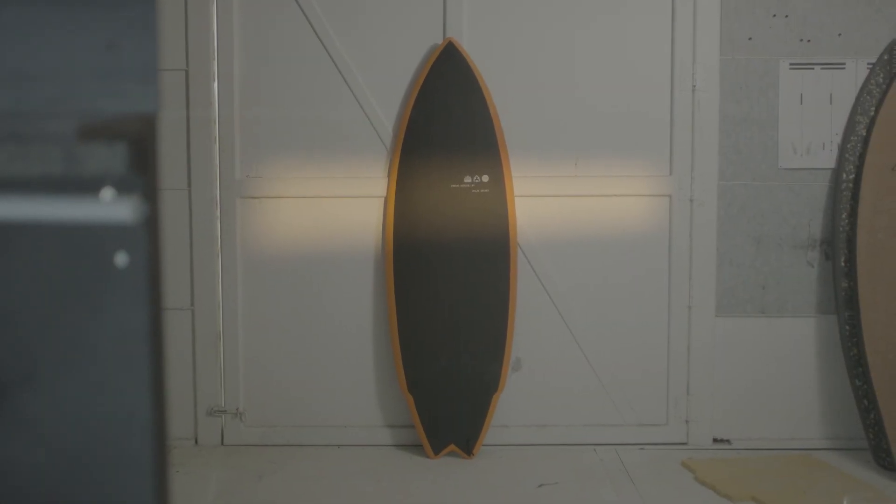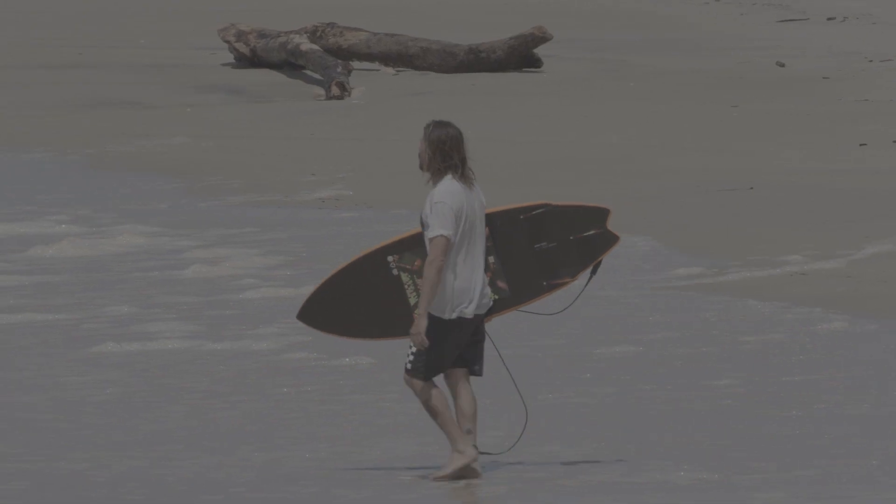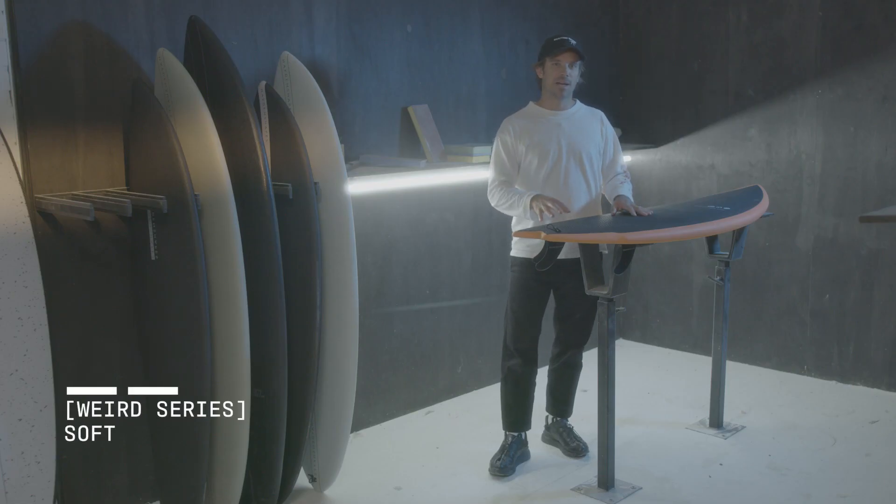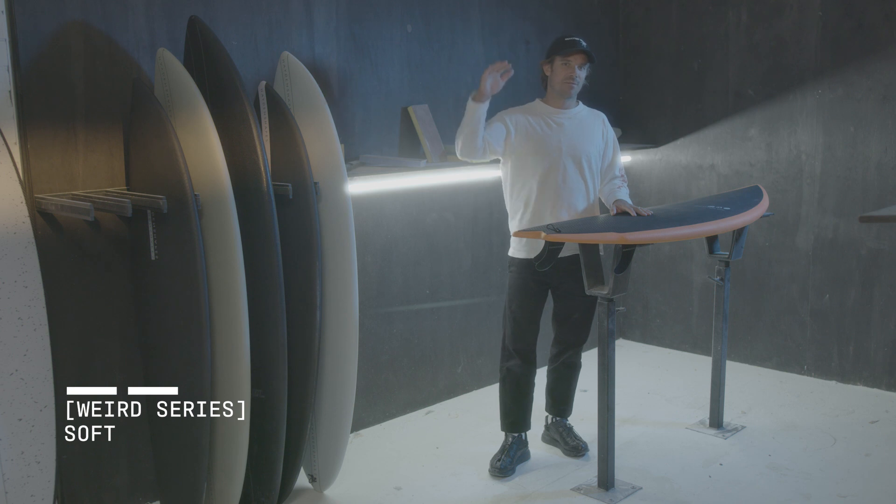This is the WEIRD series that I've designed with Dylan Graves, and we've designed this board in our epoxy soft construction. It's a really fun board that can surf waves from about ankle high to head high faces.